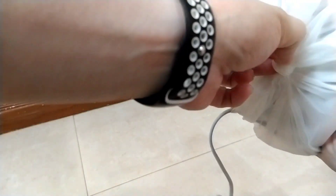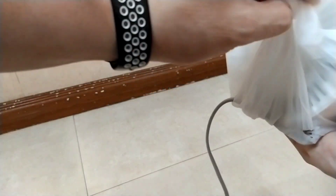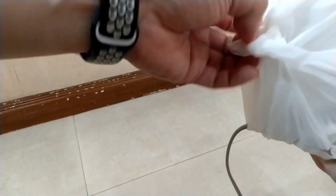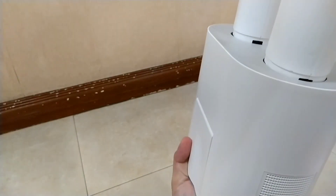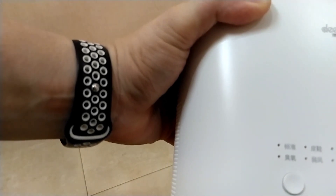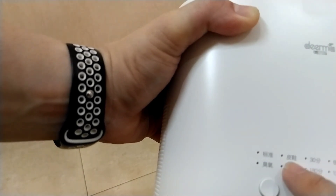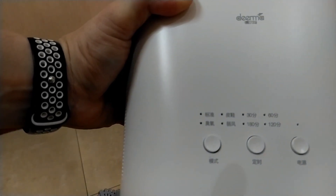Now I need to unwrap this and see. There are a lot of functions here. This is normal, this is drying, this is bad smell, and this is for leather shoes. So you can dry it in a lot of modes.